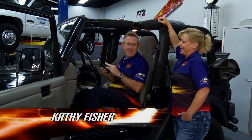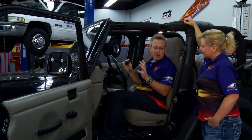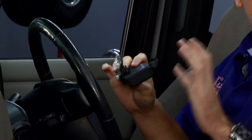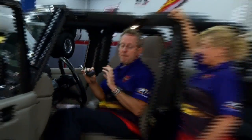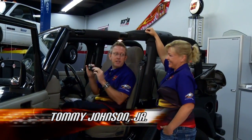Welcome to another edition of Performance TV. Tommy, you're playing with a camera there — this is one of the neatest things I've seen in a while. I had this idea a long time ago and I knew somebody would come up with it. The folks at Z-Tronics have got a very neat idea here — just like I had.